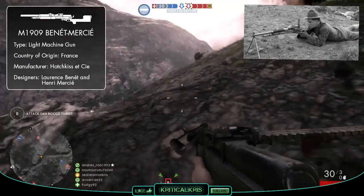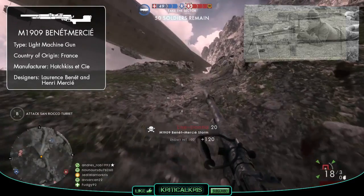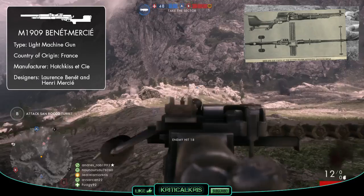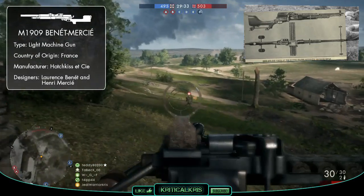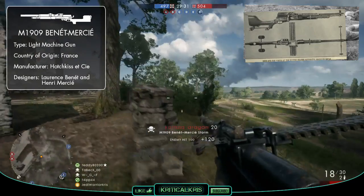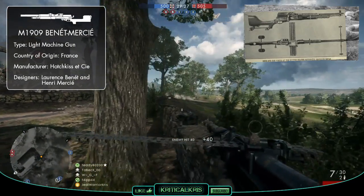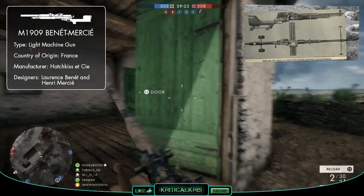The M1909 may have had French origins, but it saw its way overseas in many armories around the world, and was even manufactured using different cartridges in several different countries. The weapon was produced by Enfield in the UK, and in the US it was made by Springfield Armory and Colt Manufacturing Company. By the time World War I came along, many M1909s were available and used throughout by several different international forces.